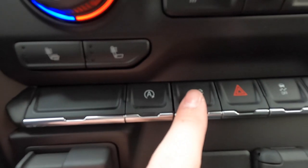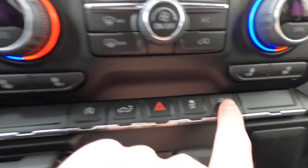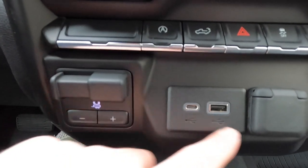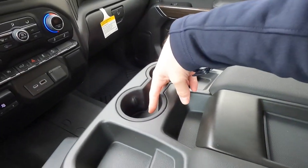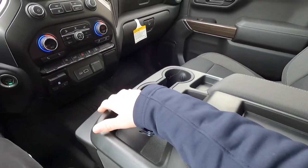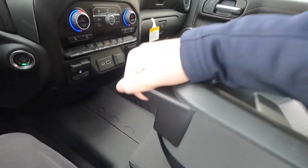There's an auto stop-start button here — I don't like auto stop-start, so I'd disable it. The tailgate release button is here too — push it and the tailgate pops down. Hazard button, traction control button, hill descent control, and integrated trailer brake controller — a $275 option — are all here. USB-A and USB-C ports plus a 12-volt outlet are also in this area. Push-button start is present since the truck has keyless access.